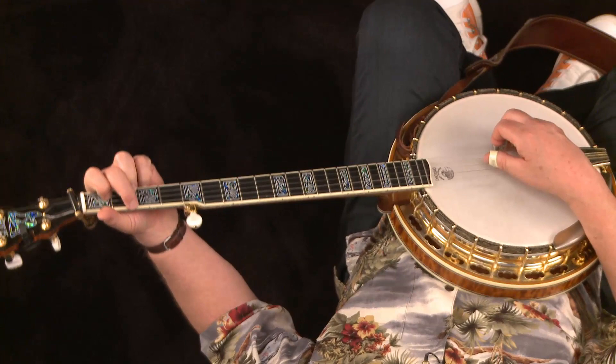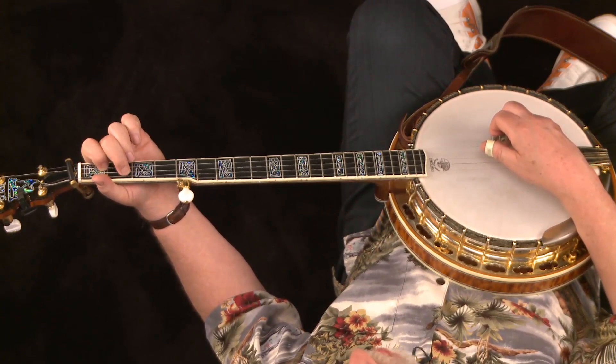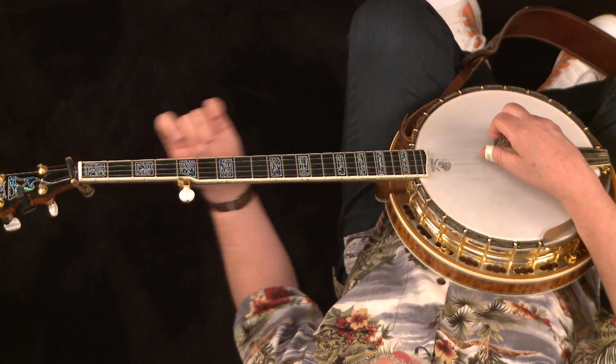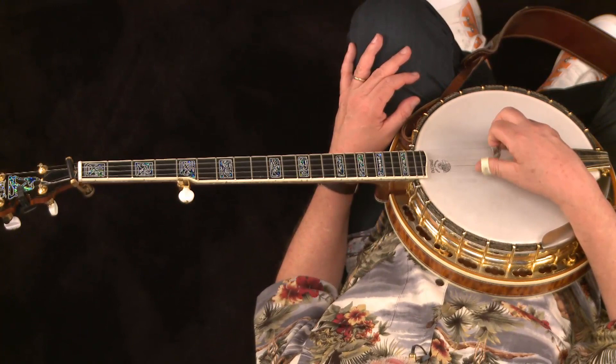So let's do one of these patterns for the G, and now let's go to the C chord — playing that full C chord. It's third, second, fifth, first, fourth, second, fifth, first. Then a D seventh, back to G. So you play through the progression and then you can repeat it.